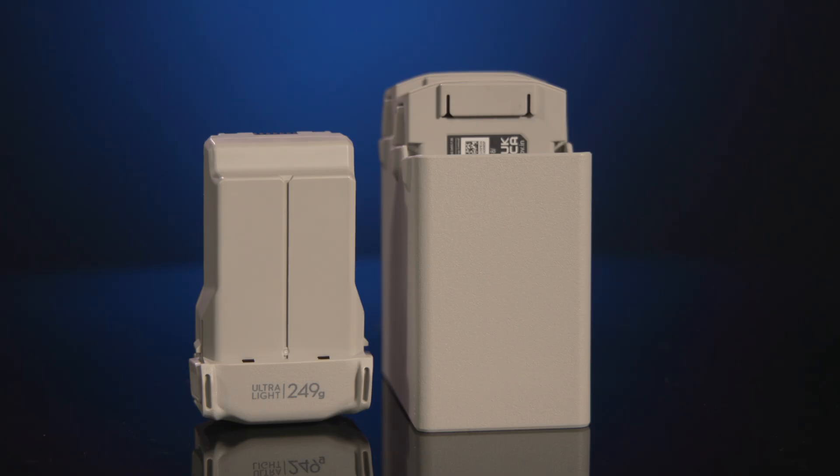The drone is more efficient than ever before, capable of getting up to 34 minutes on the standard Intelligent Flight Battery and a whopping 47 minutes on the Intelligent Flight Battery Plus. It's truly amazing that they can pack so much power into such a tiny drone. However, it is worth noting that the Intelligent Flight Battery Plus is heavier than the standard battery and this may influence performance and regulatory requirements depending on your area. For more information, visit the FAA website at faa.gov/UAS in the United States or a comparable airspace authority in your region.